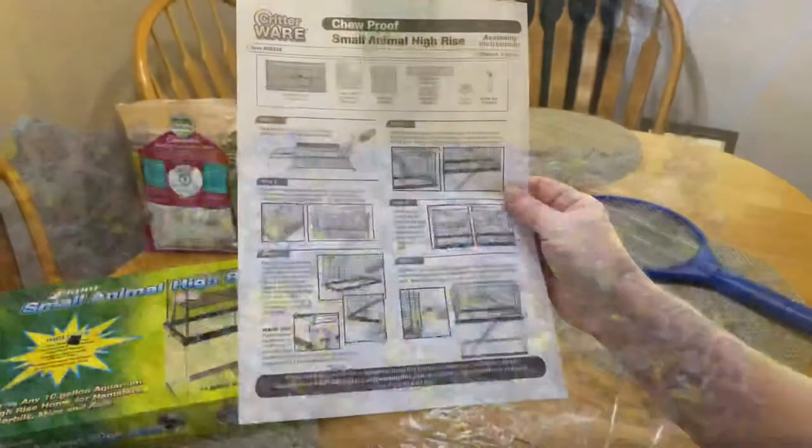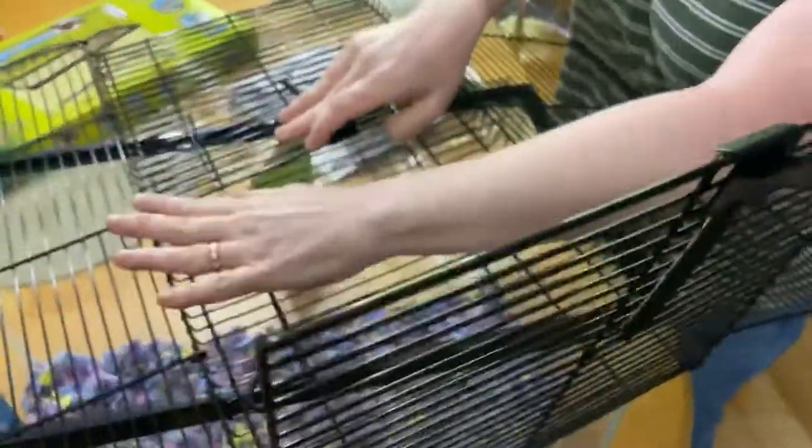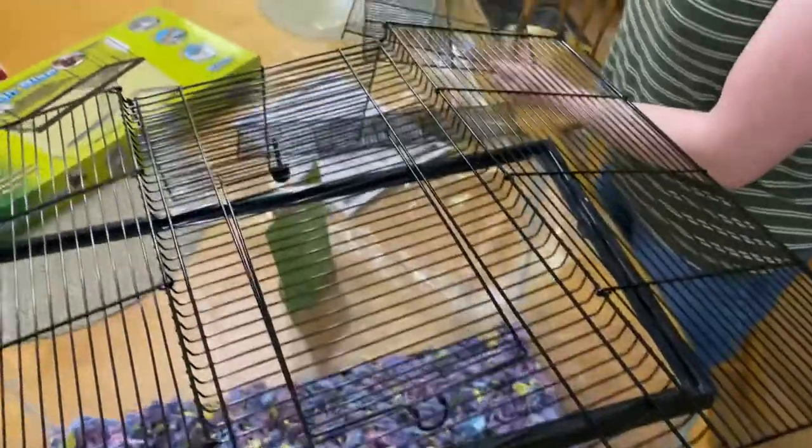We just fold it open. Let's see how this goes. It's got some ties on it so let me get something to cut through. Okay, so it folds open. Don't break it. That little hook was stuck, and these came apart from it.